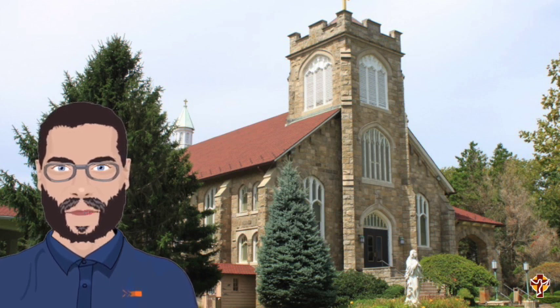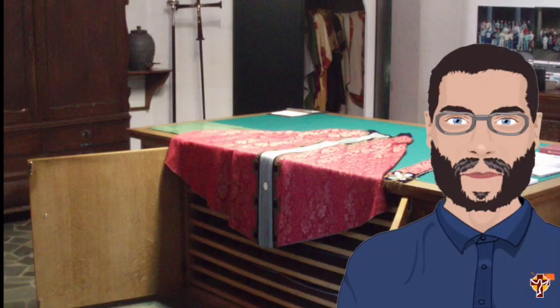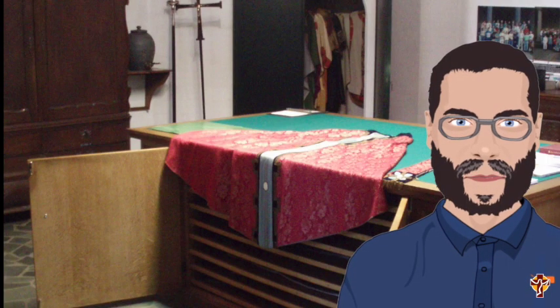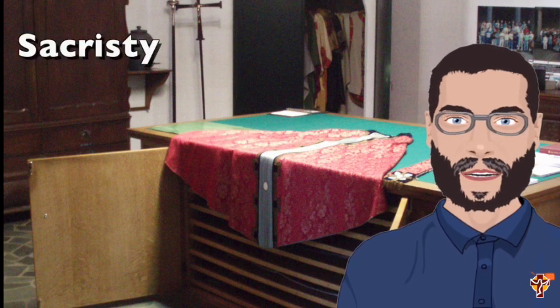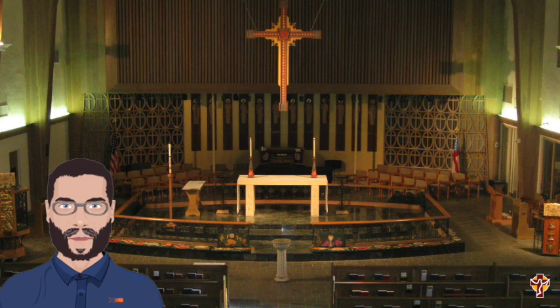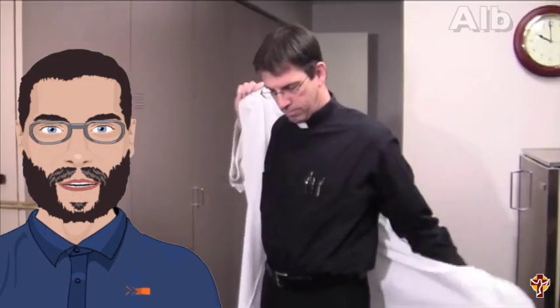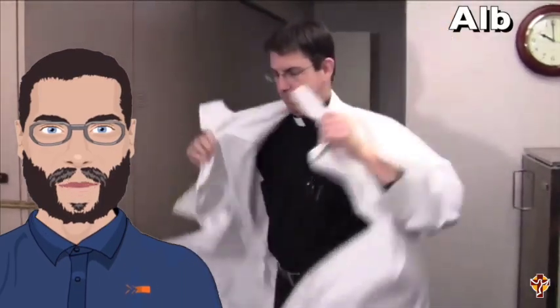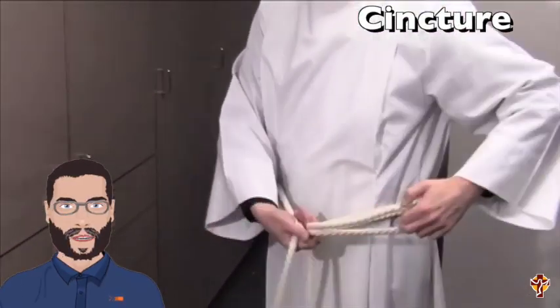Before we even get there, Father is probably getting ready to celebrate Mass with us. He'll be choosing his vestments in the sacristy. The sacristy is a small room just off of the sanctuary, and the sanctuary is where we watch Father celebrate Mass with us. First, he'll put on an alb — a type of robe that reminds us of our baptism. Next, he'll put on a cincture, which is a rope-like belt.